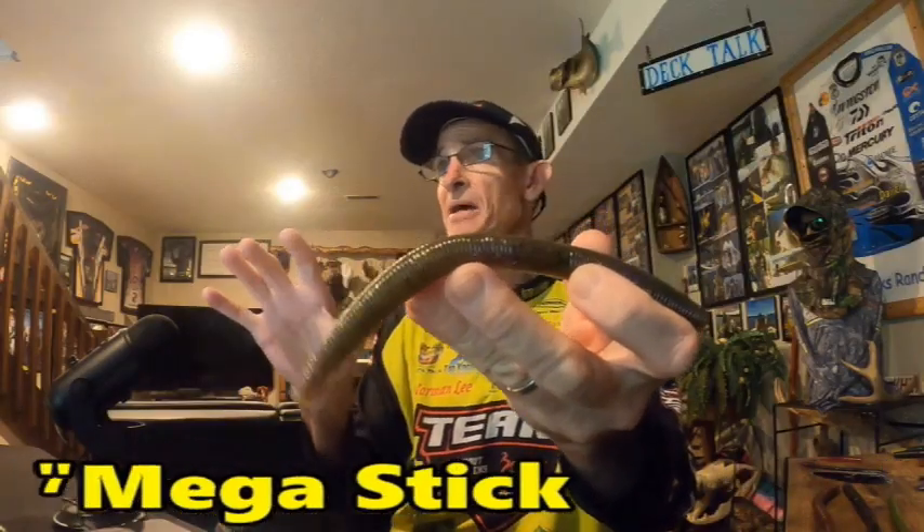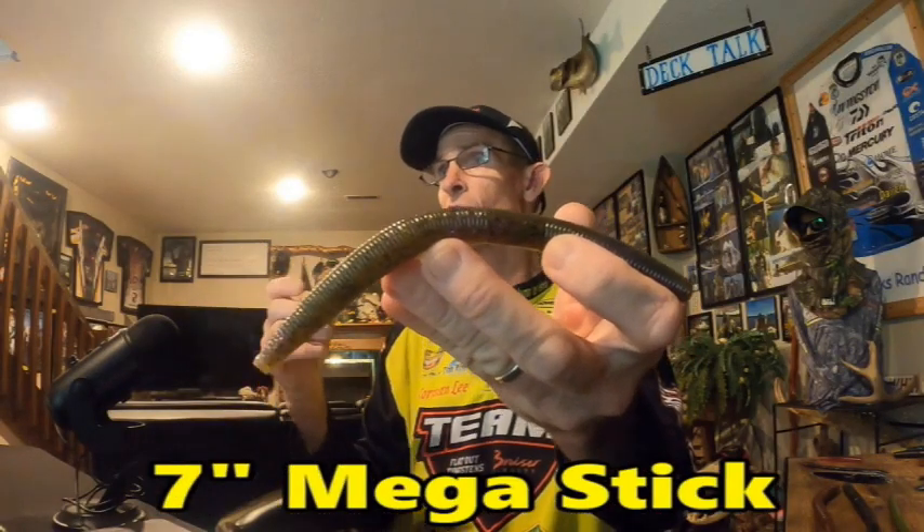Moving on to the seven-inch mega stick — I go to this bait when the bite is really good and aggressive. When the big bite is really aggressive, I will go to the seven-inch mega stick to try to get that one or two bites from bigger fish because of the larger presentation.